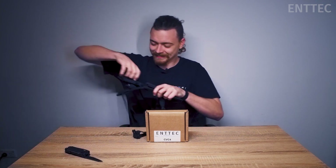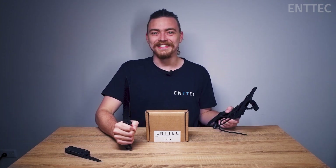Wait, that's not a knife. This is a knife.